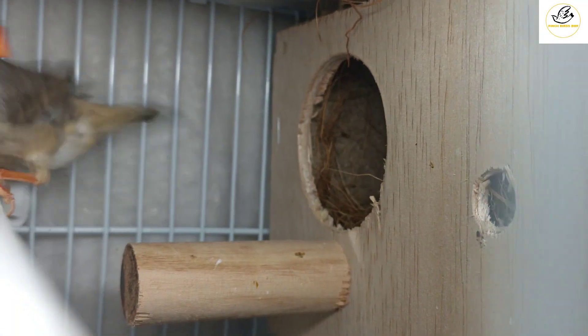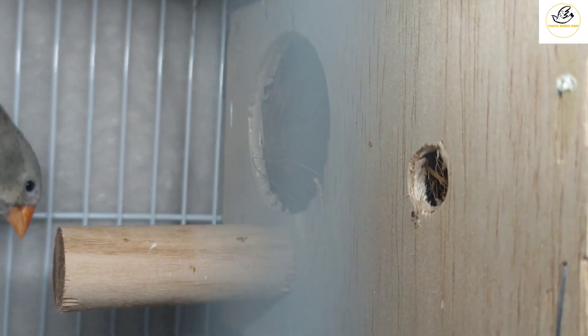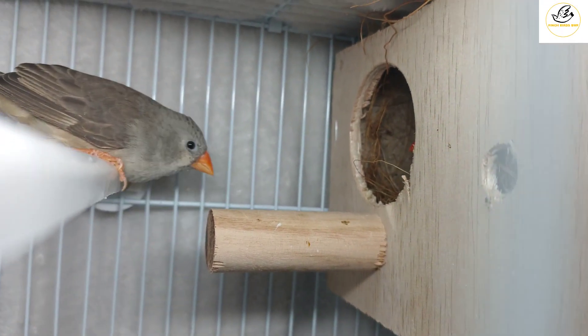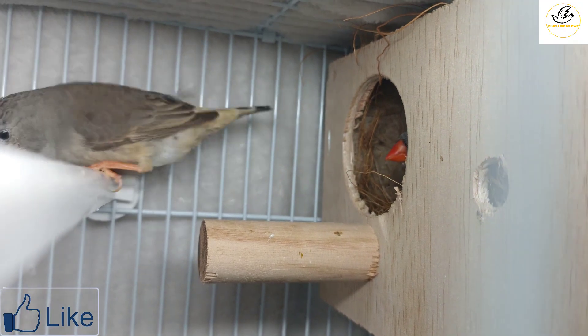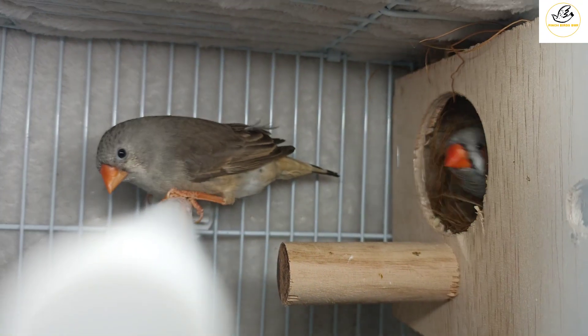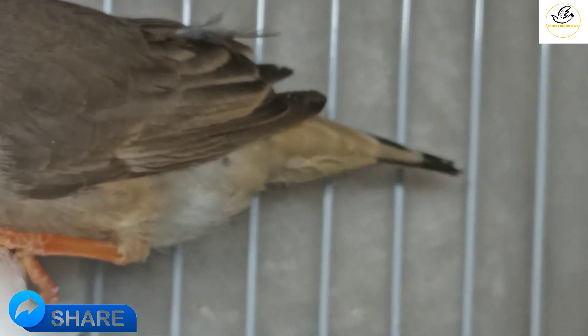This is our zebra finch female — she is also normal gray, so we call it NG meaning normal gray. I gave these two birds a wooden box. They mostly like to breed in a wooden box; they feel comfortable because it gives them a jungle-like environment. I like this female because she is carrying two recessive genes: black-breasted as well as orange-breasted.